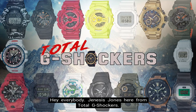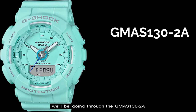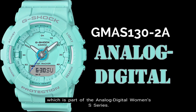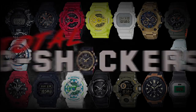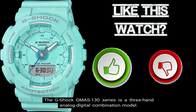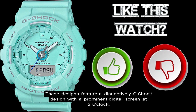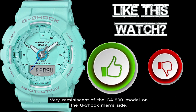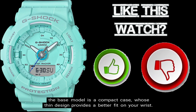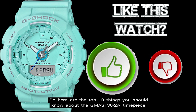Hey everybody, Genesis Jones here from Total G Shockers, and in this episode of the Top 10 Things You Should Know About video series, we'll be going through the GMAS-130-2A, which is part of the Analog Digital Women's S series. So let's get into it. The G-Shock GMAS-130 series is a three-hand analog digital combination model. These designs feature a distinctively G-Shock design with a prominent digital screen at 6 o'clock, very reminiscent of the GA-800 model on the G-Shock men's side. The base model is a compact case whose thin design provides a better fit on your wrist. So here are the top 10 things you should know about the GMAS-130-2A timepiece.